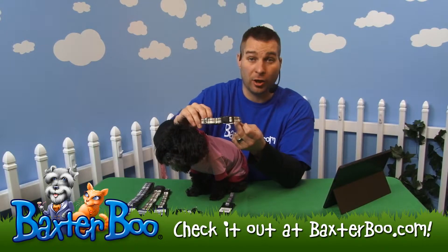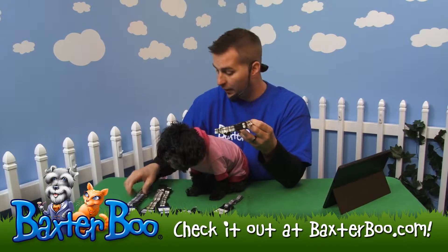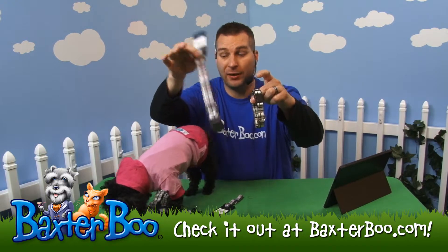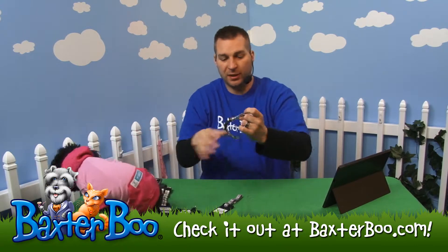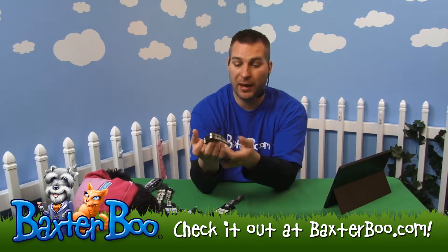This is the Rad Plaid Dog Collar. This one happens to be the chocolate color, and it is also available in a charcoal color. I'll show off both those two great patterns. This particular one here is the chocolate — you can see it's a great looking pattern.